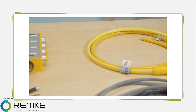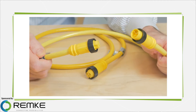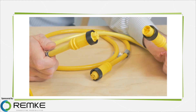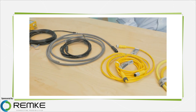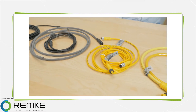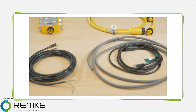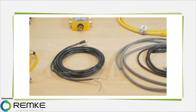Molded connectors are available either as single-ended — one connector and cable — or double-ended, with connectors at both ends of the cable, in standard lengths such as 3 or 6 feet. However, some manufacturers offer custom lengths, so you don't end up with excess cable that has to be dressed or dealt with otherwise.